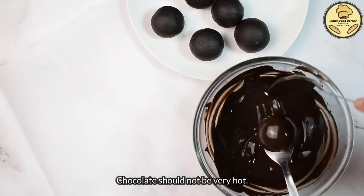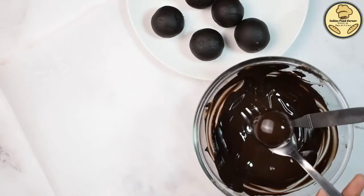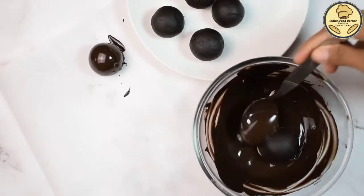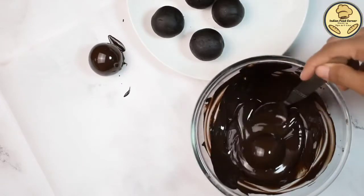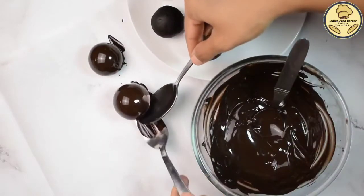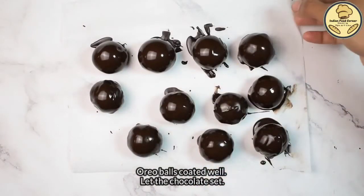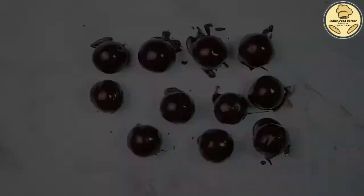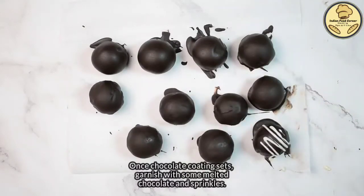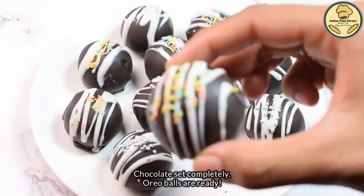Now we will coat all the oreo balls in the melted chocolate and remove them with a fork onto parchment paper. If you don't have parchment paper, you can place them on an oiled plate so the chocolate doesn't stick. Once set, we will garnish them with melted white chocolate and colorful or silver sprinkles.